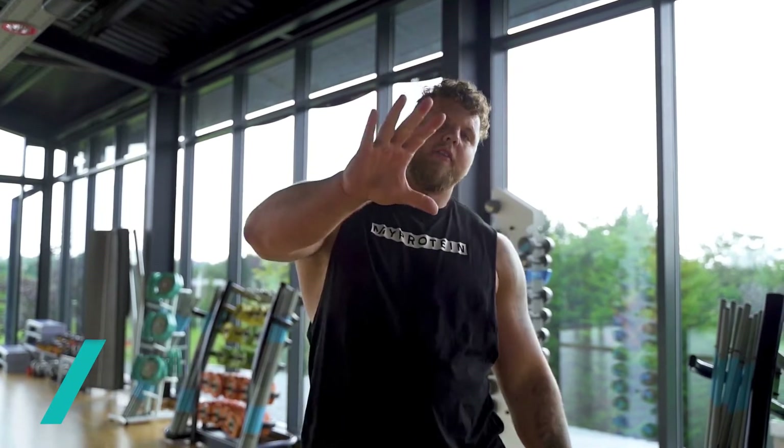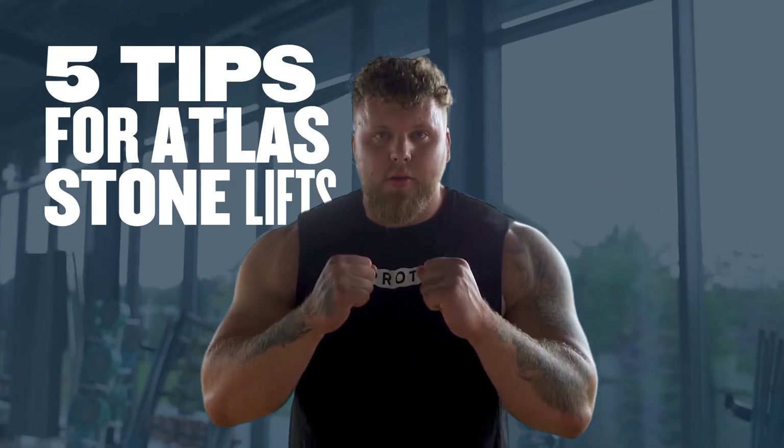Hey guys, I'm Tom Stoltman. I'm here with MyProtein. I'm the World's Strongest Man, and I'm here to discuss my five favorite and best atlas stone techniques.